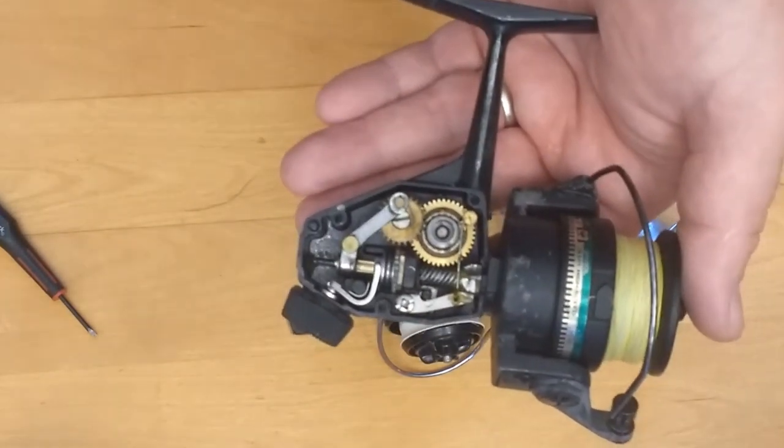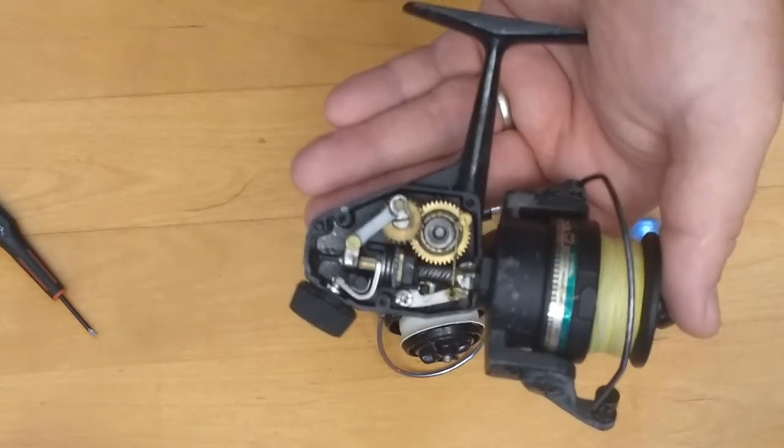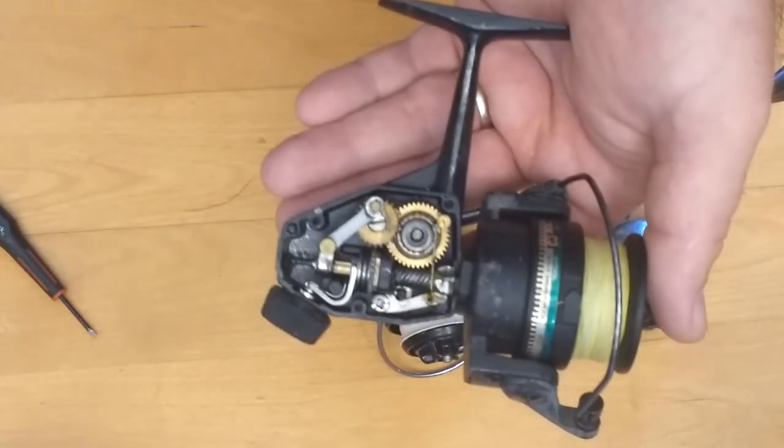What this reel lacks in ease of service it makes up for with really nice features: the tight line lay, silky smooth drag, the worm gear drive, silent anti-reverse, the bail that can be closed manually, and even a line keeper on the spool — most vintage reels don't have that. So if I were to choose my favorite reel for the price of any make, new or old, this is my winner right here.